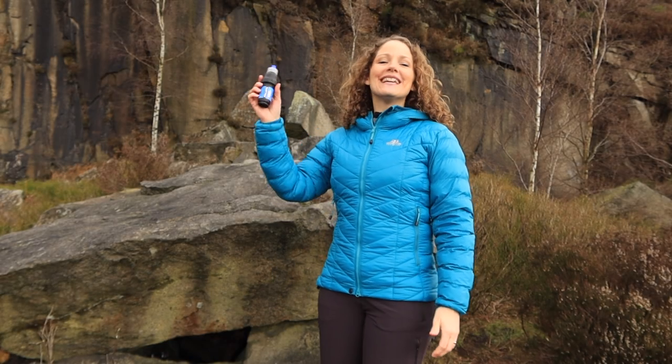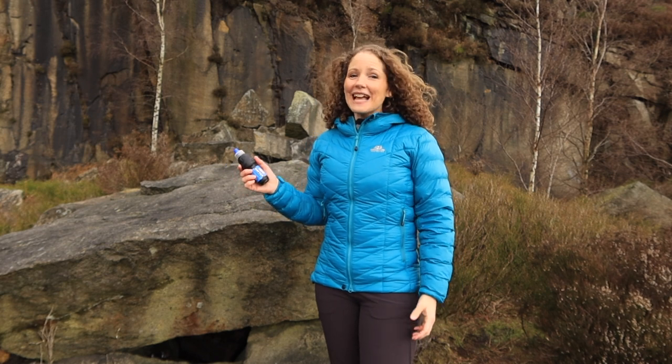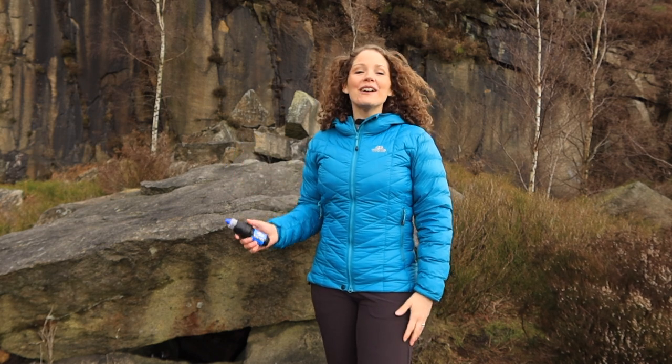In this video I'm going to go through the Sawyer Squeeze filtration system. I'm going to share with you all the features, go through how to use it, as well as share my tips from experience using it on numerous through hiking, backpacking and camping trips.